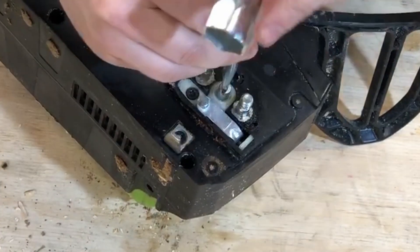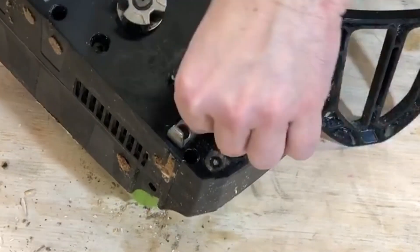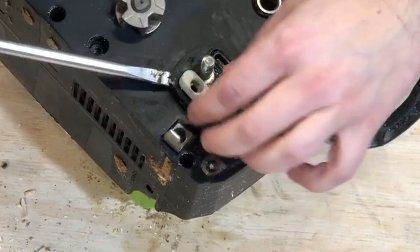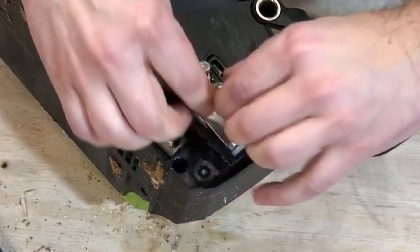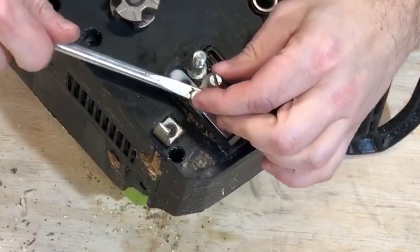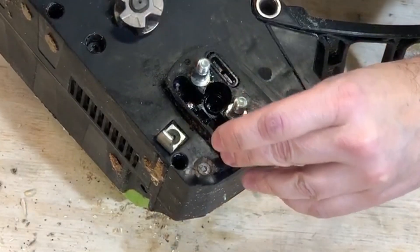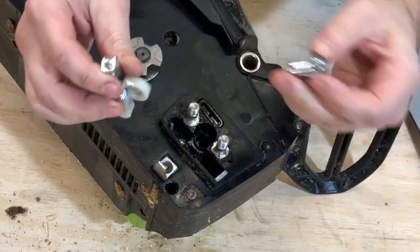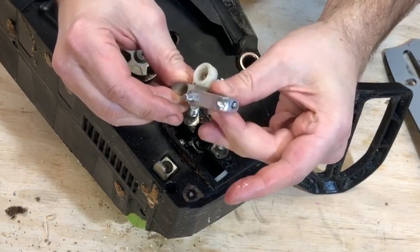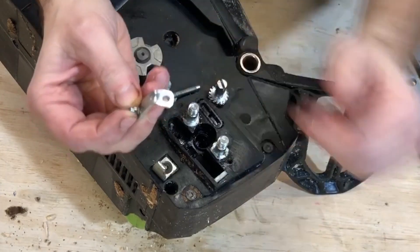The tension adjustment mechanism doesn't have enough travel. So what I decided to do — and I hope I can make this happen — is to fabricate a different part to replace this one. The assembly is easy to disassemble; this slides right out and I can rotate it too. The plan is to make a replacement part.